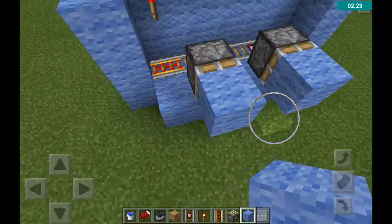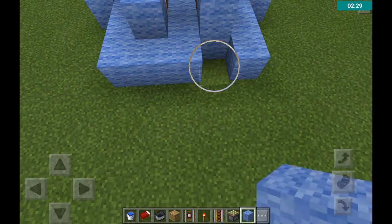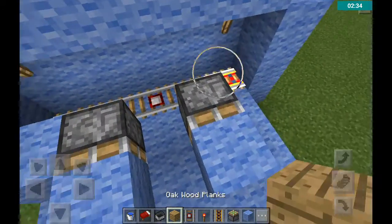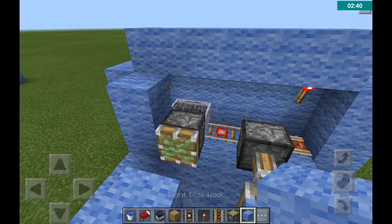So then what you do, you can just put another layer like this, and then you put a minecart here, and then you cover all of this up.